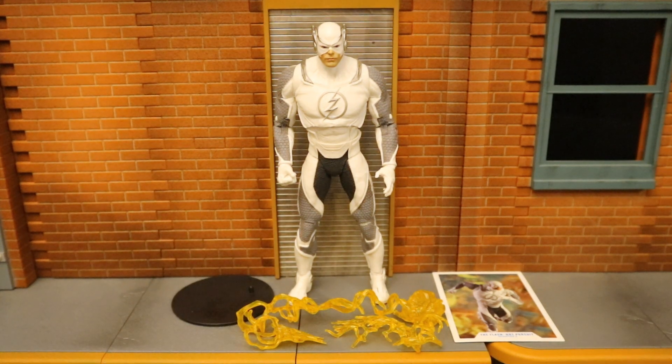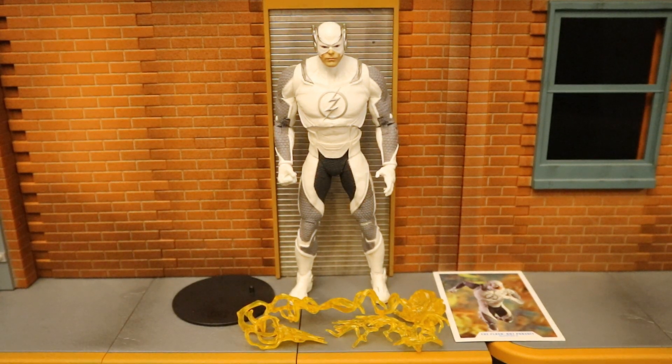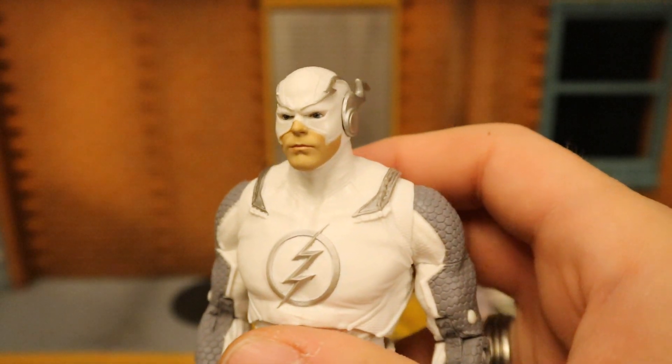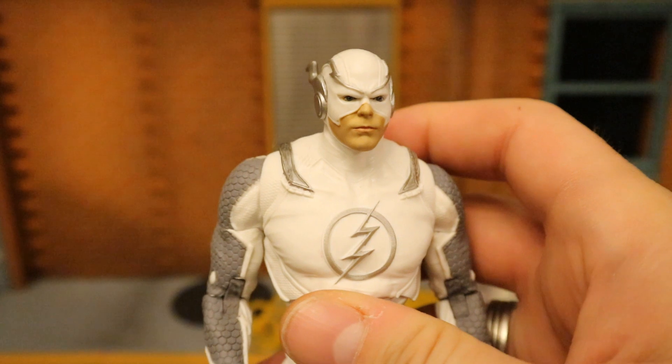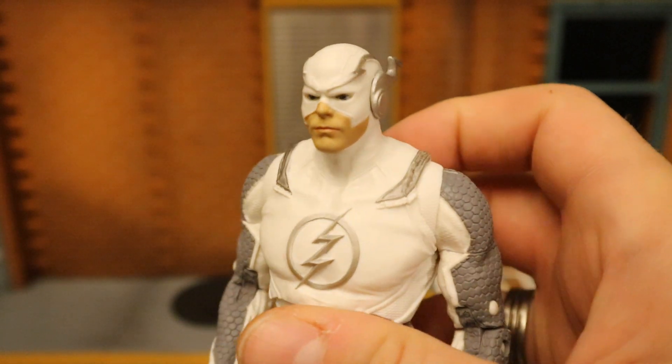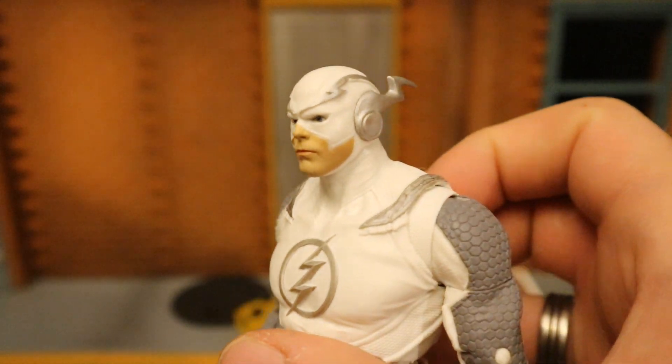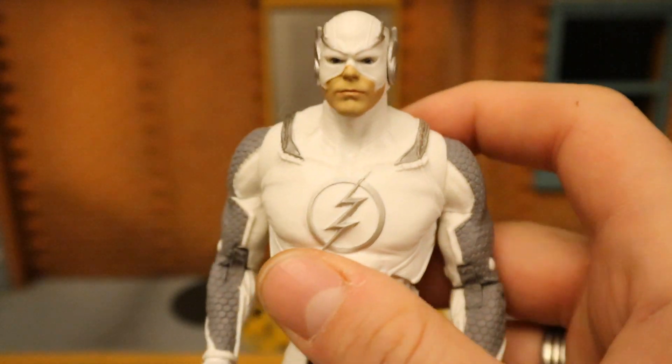This is Flash from Injustice 2 — his real name is Barry Allen — in his white variant Hot Pursuit skin. Starting with his face: it looks a little odd, just that sort of white color scheme. I mean, it's visually very pleasing, but something about his mouth and the mask just looks a little weird. His eyes are kind of dark, and he's got lightning bolts here made of silver.